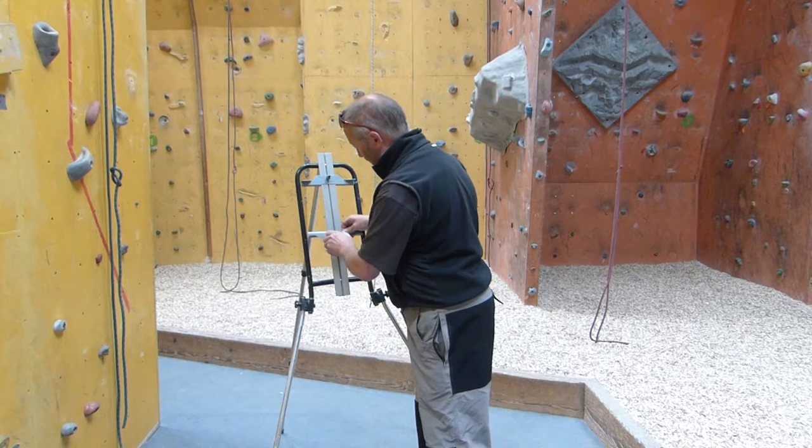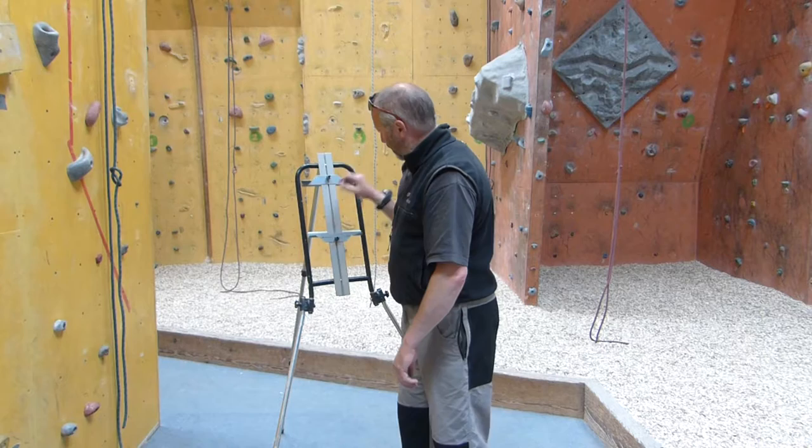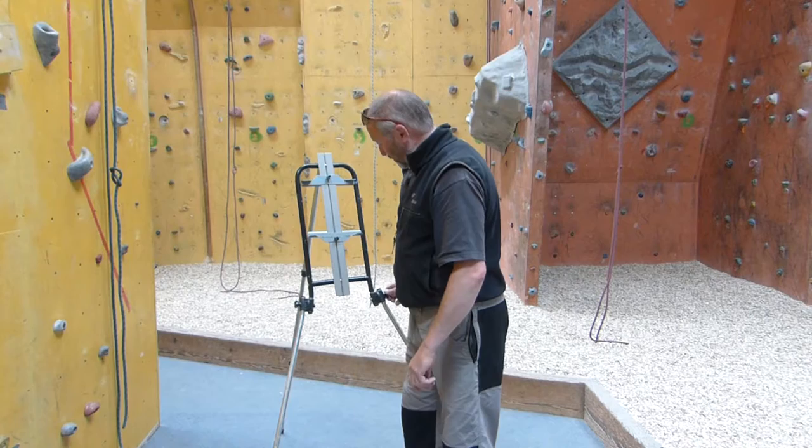The clamps are nothing more than a knurled screw, moving up and down. These ones are actually made in aluminium. The easel comes with the plastic ones, but you can add a little bit of extra cost and buy the metal ones, which I would recommend — they are very secure.